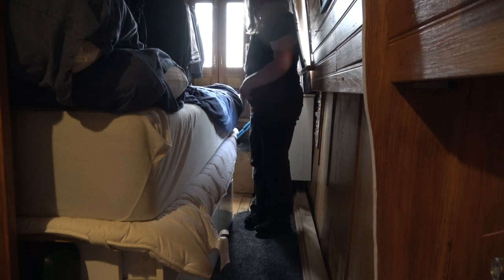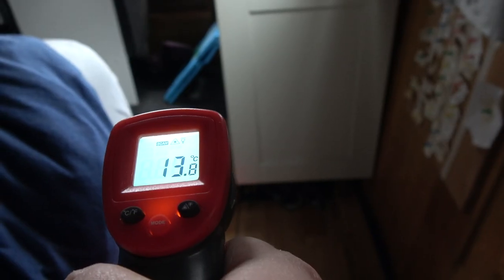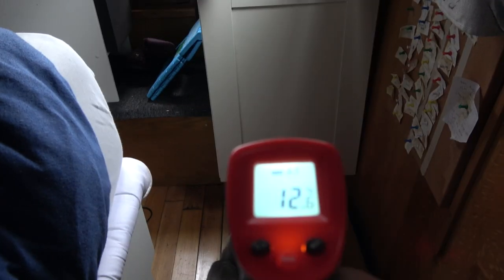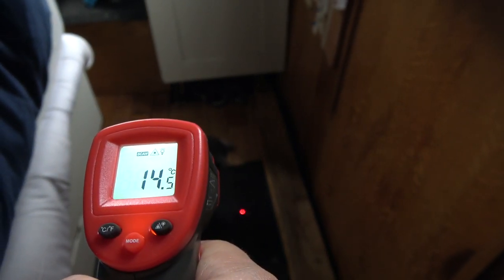I'm pleased with that. It needs a vacuum — the only issue really is that you can't open your drawers. Now for the heat test: no carpet is 12.5 degrees, and on the carpet it's 14.5 degrees — so that's a two degree difference. I'm pleased with that.